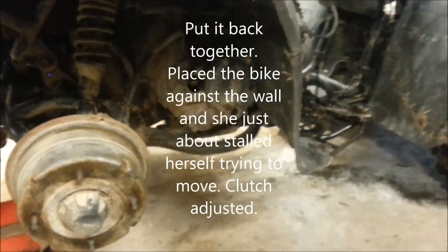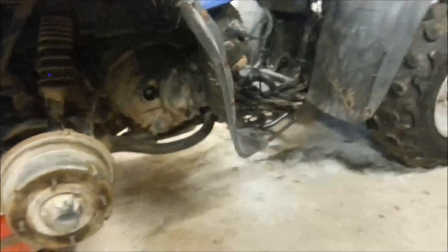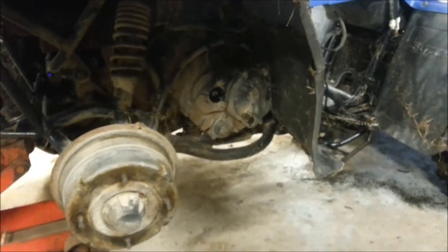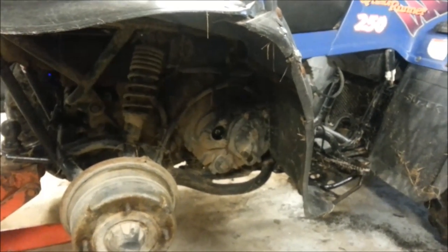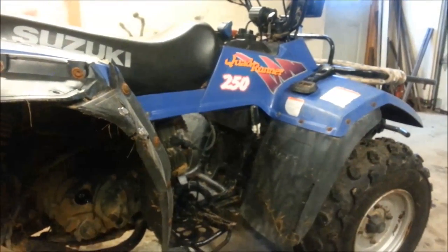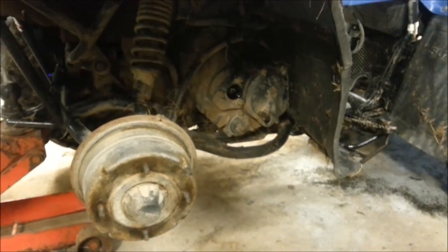I used to put her in gear and give her a shot of gas, and she wouldn't move very much — just very, very slow. Had to rev the engine up high just to get her moving. Put her in low gear, she moved better. I thought for sure the clutch plates were gone. But that's the first time I've come across this. So anyway, if you're looking for how to adjust the semi-automatic clutch on a Suzuki quad — and it probably applies to Arcticats and a lot of other semi-automatic ones — that's where it is on this bike.